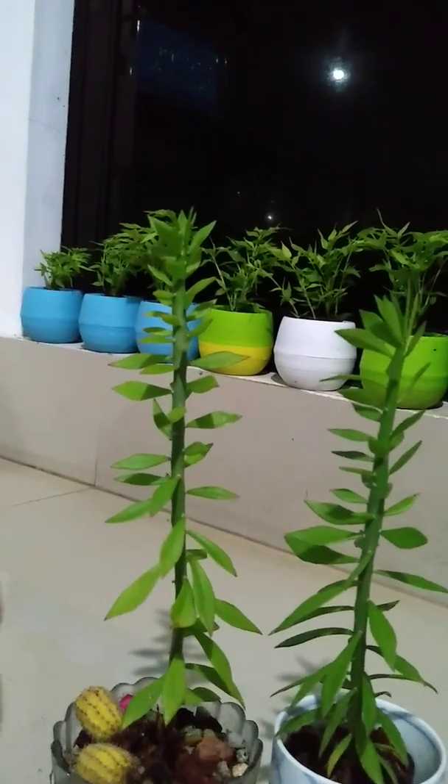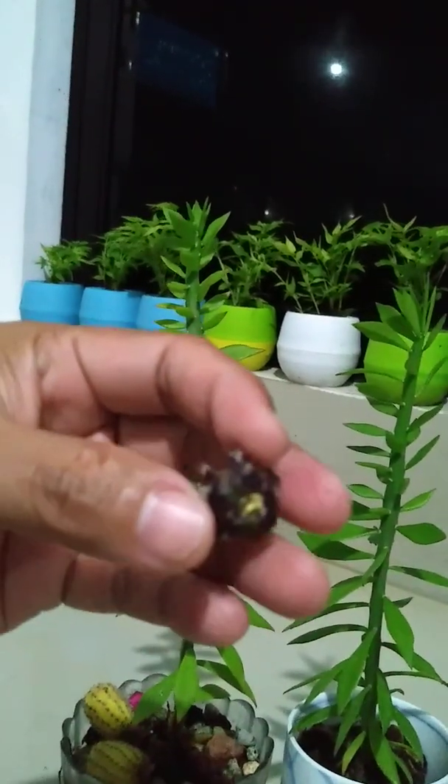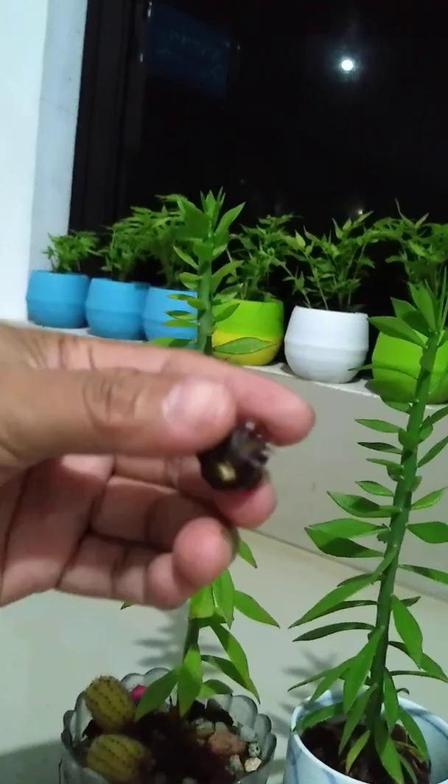We're going to connect this one — the rubra moon cactus.